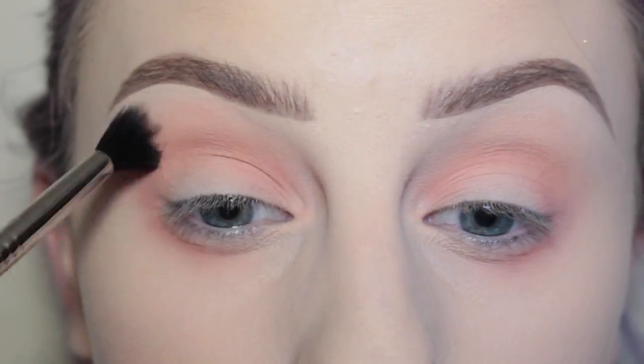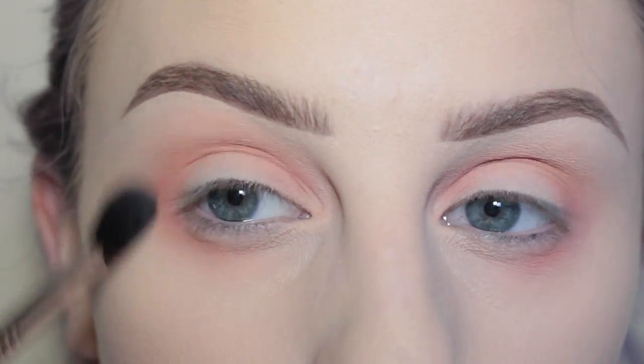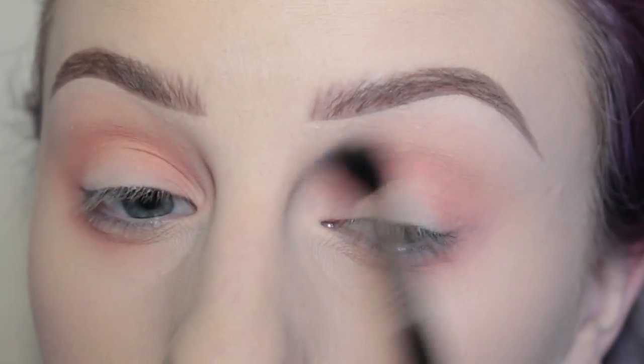Taking my Sigma E40 blending brush again, I'm just going over all of the edges to make sure there are no harsh lines.